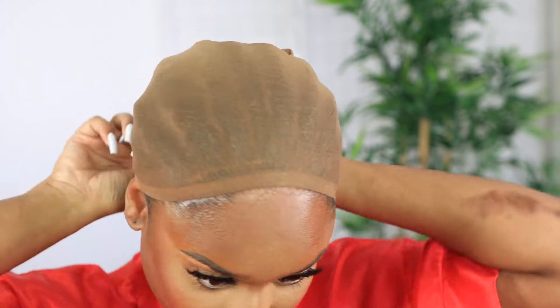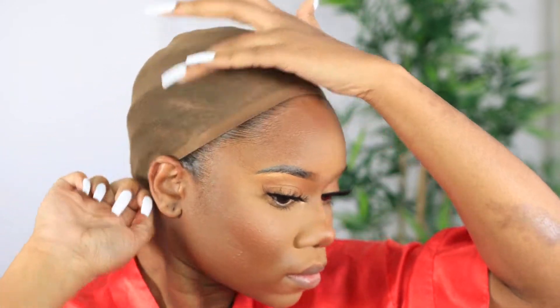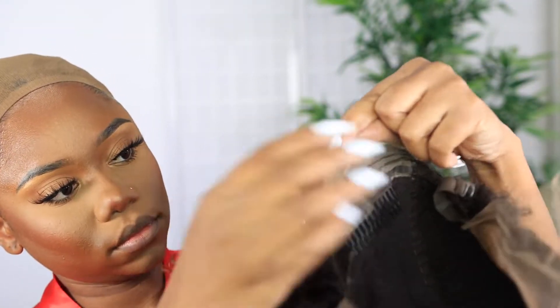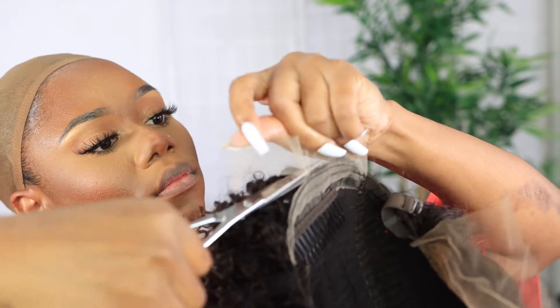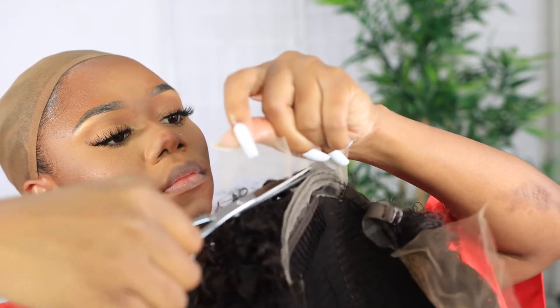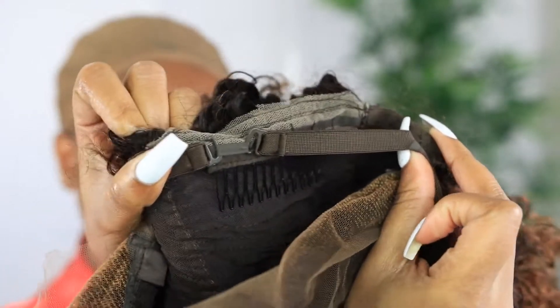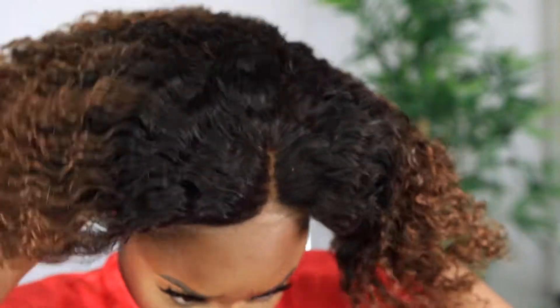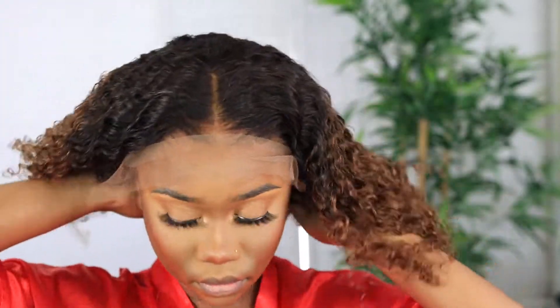I'm making sure everything is in place — my edges are slicked back, my corners are all in. Once I'm satisfied it's laid properly, a lot of people keep forgetting to cut the lace off the back of the wig. Get that lace off — you don't want the wind blowing and that showing. So I tighten the band in the back so I can wear it glueless and make sure the wig fits snug on my head.